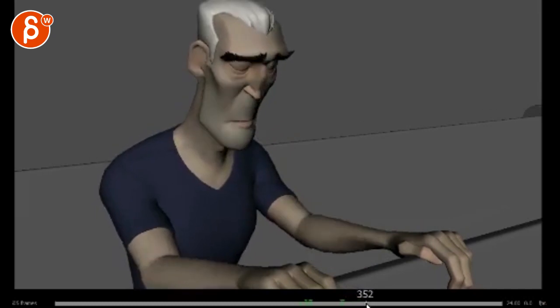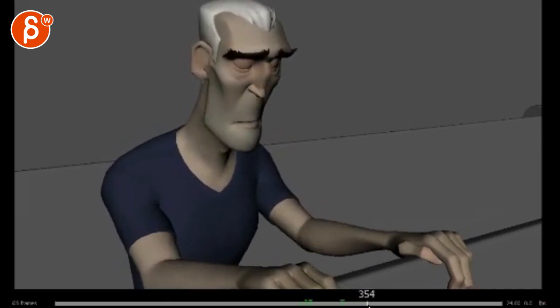Watch out when you do stuff like this — as you continue on you gotta start moving into sideways movements. Right now this is all in one axis, it's all very straight.